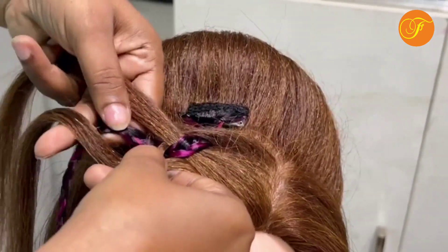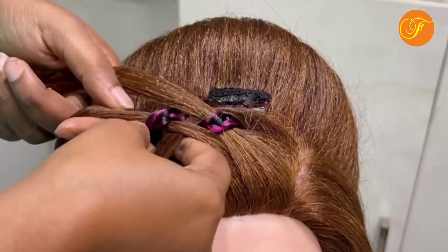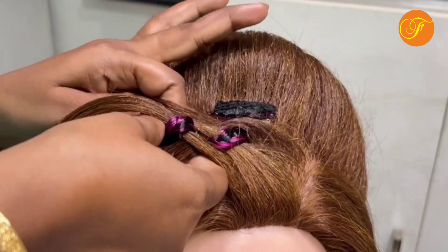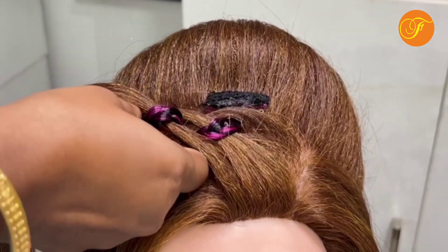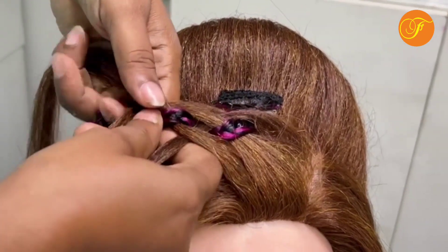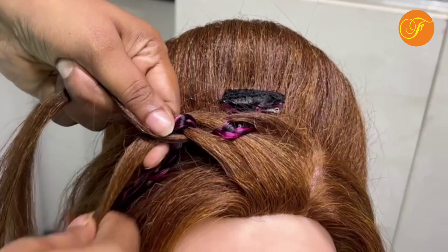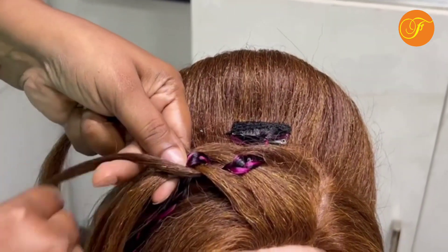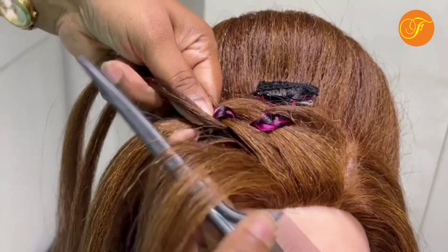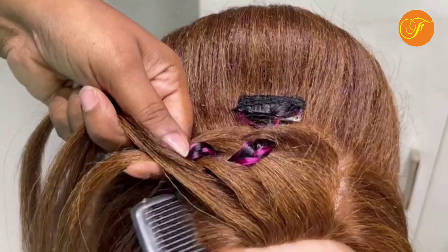I will close the corner and lock the corner. I will put a little more on the sheet. This is the shape of the sheet. I will put a layer on the sheet.